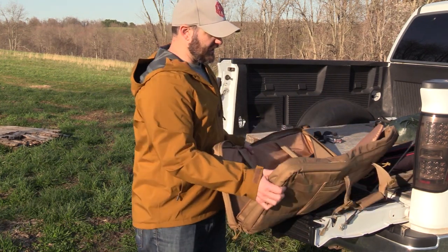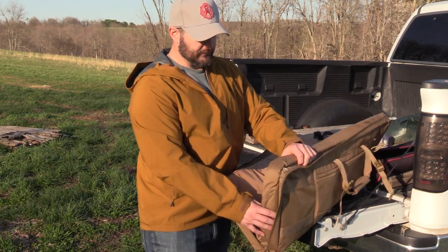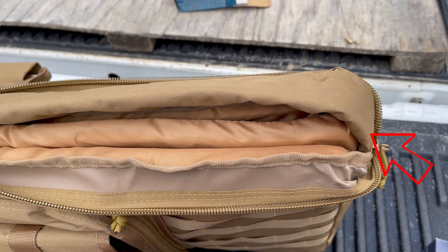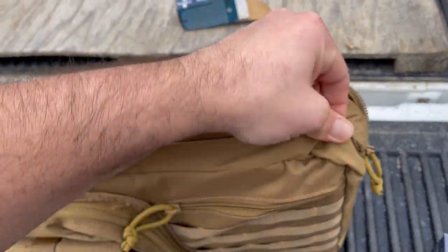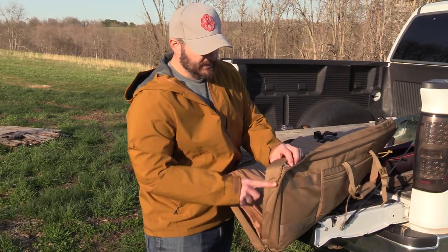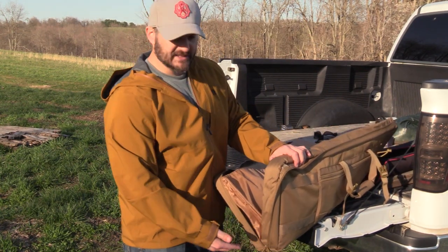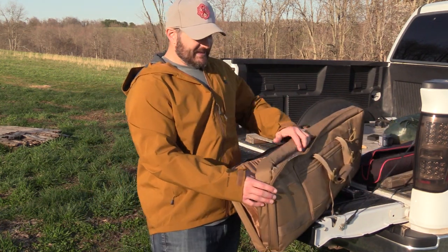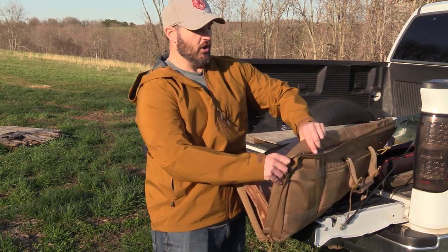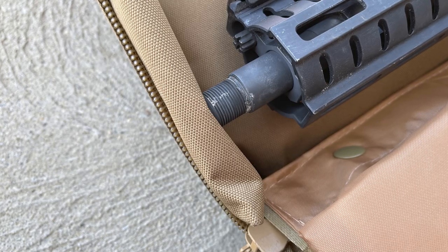The last thing I wanted to show before the critique is something none of my other bags have. There is a thick, two-ply piece of nylon with padding material that runs three-quarters of the perimeter of the bag — starting at the bottom, up all the way over the top, and down the other side. The weapons go in, this piece goes over them, and then the zipper goes over that, so it keeps your muzzle from getting all dinged up.